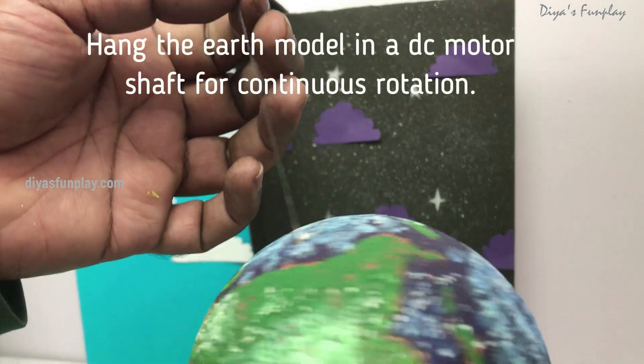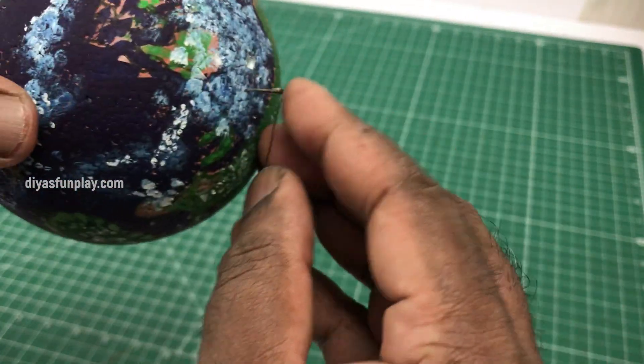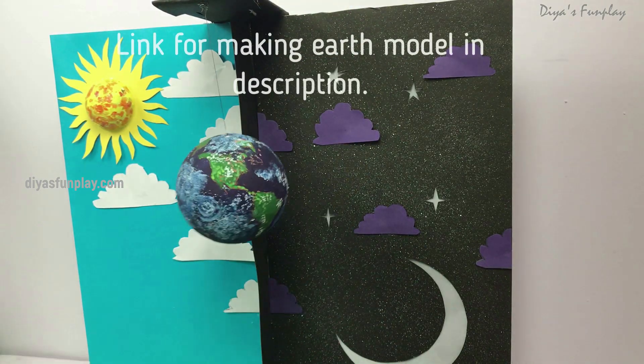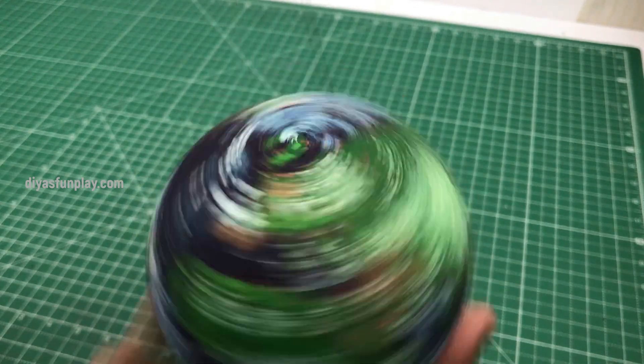A link for making the earth model — paper ball and thermocol ball — is given in the description box. Now tie a thread onto a paper pin or a push pin and insert the pin into the earth model. Tie the other end of the thread onto the cantilever cardboard support. I did not use any DC motor in this model to spin the earth; I just twisted the earth model manually with my hands.